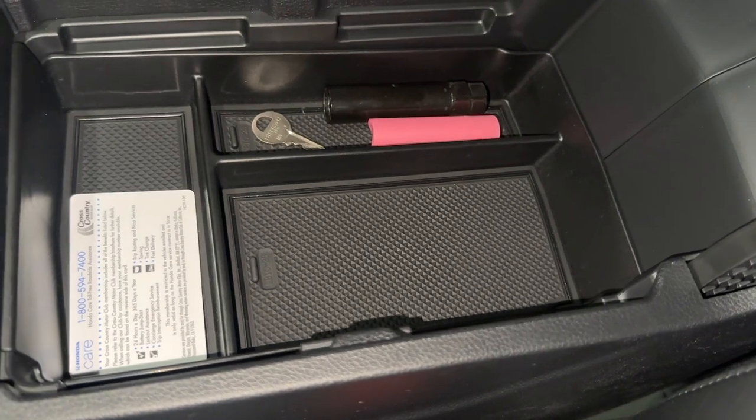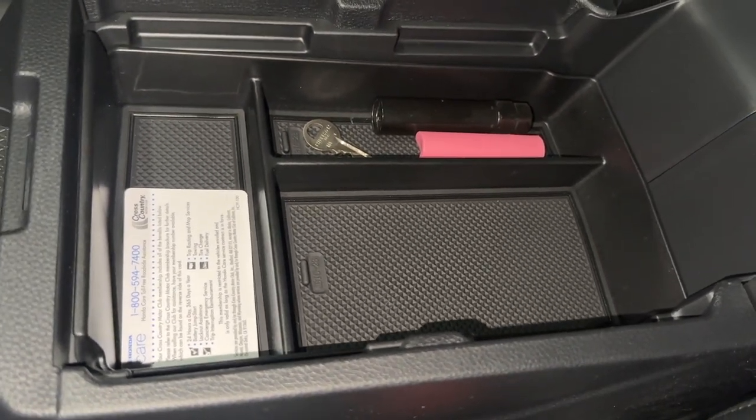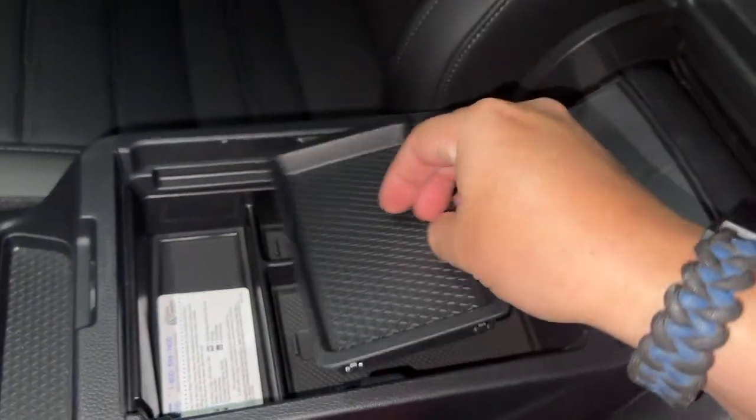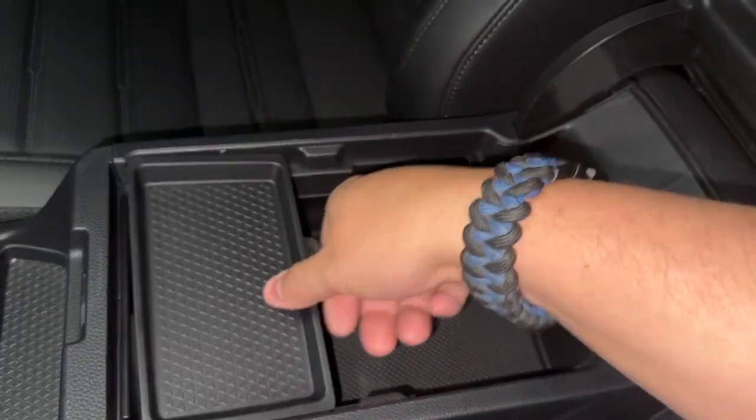Still room for lots more stuff. Very simple, very easy — and it's not really an installation, it's more of just an accessory. This corner right here isn't perfect, but it fits and it's nice. I wonder if I should get a second one of these with a little privacy cover.